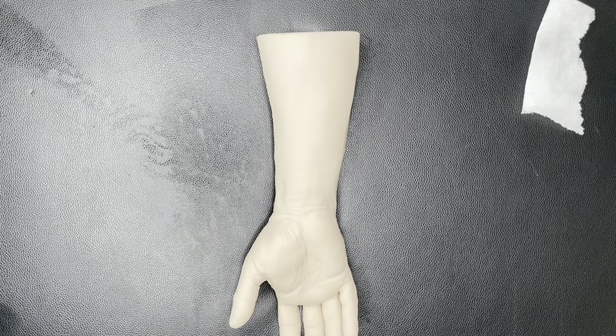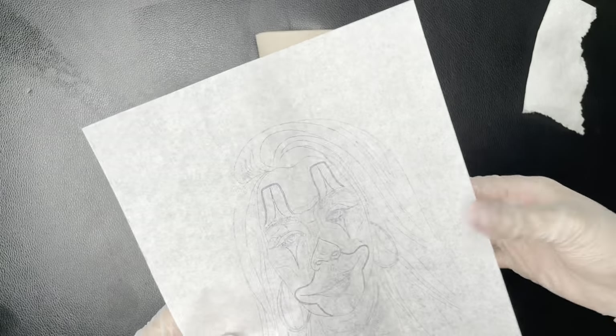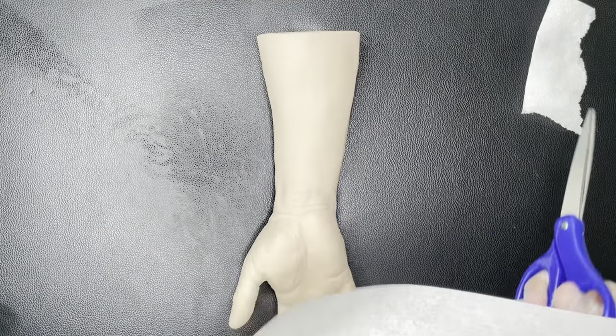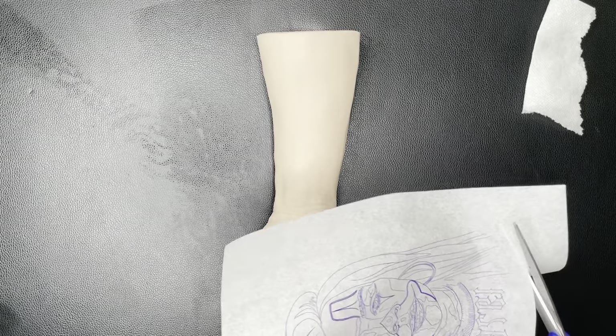I'm just gonna get my stencil right now. Here's my stencil. I use the Epson EcoTank with the inkjet ink. So let's start it out real quick.